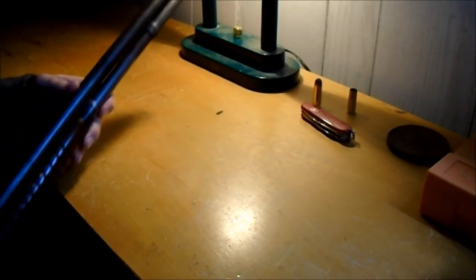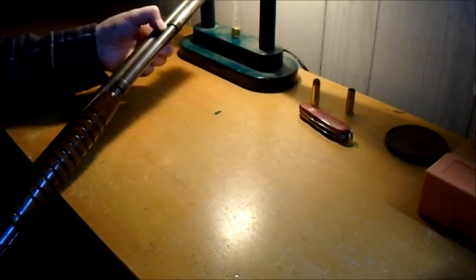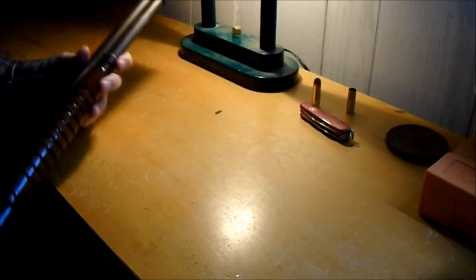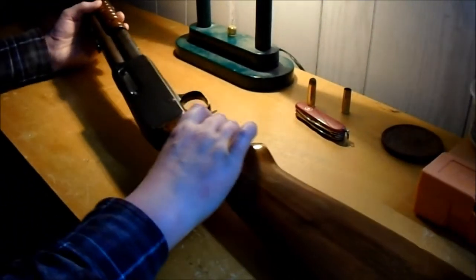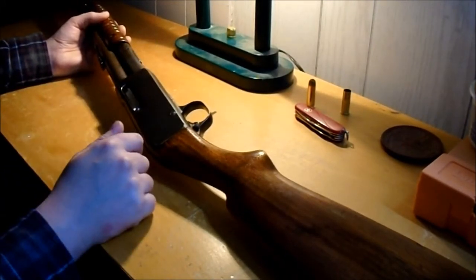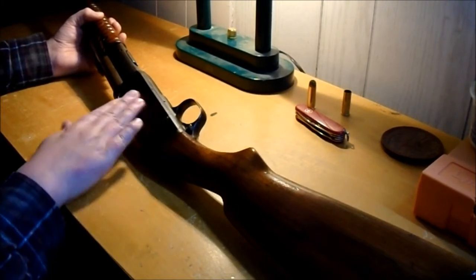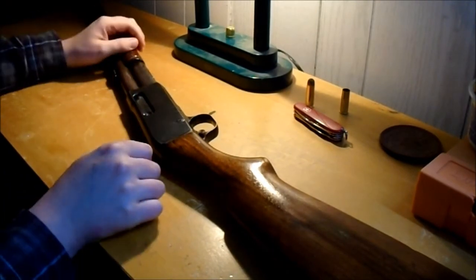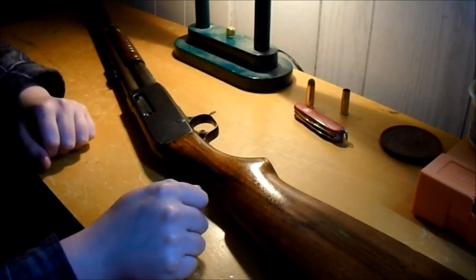Somebody got at the front sight — there's no bluing left on the forward barrel. It's kind of weird because even in places where you wouldn't think it'd be easy to touch the barrel, the bluing is totally gone. Maybe it was when it was in the Navy. The receiver still has fairly good finish — maybe different steel — but the barrel metal is mostly bare. Still, the gun is from 1914 — it's over 100 years old. It's not too bad.